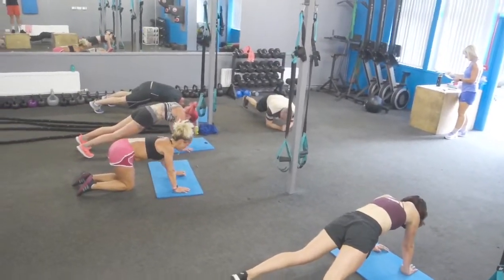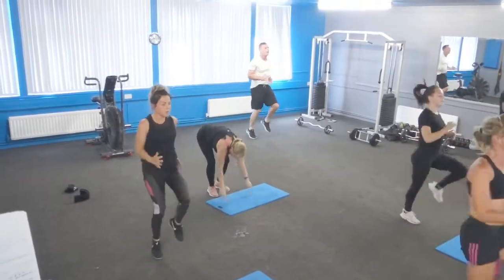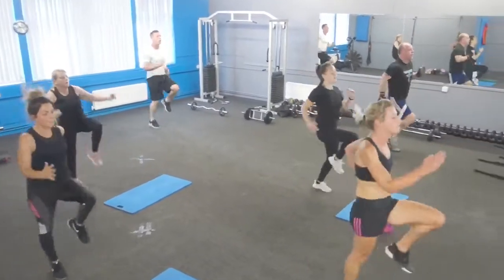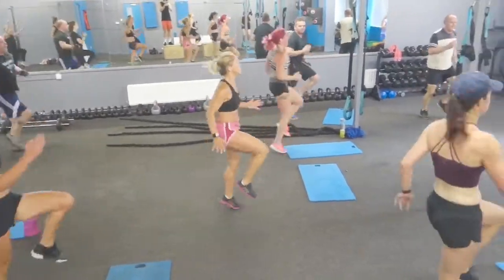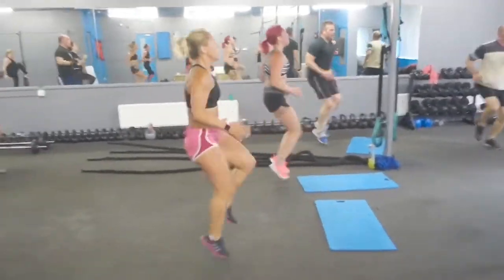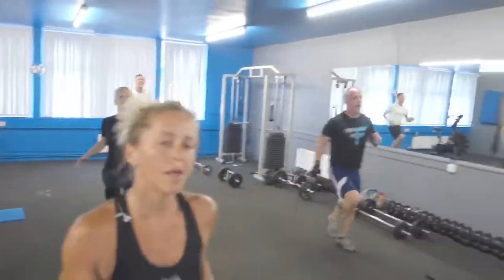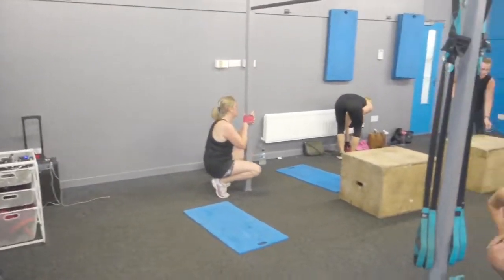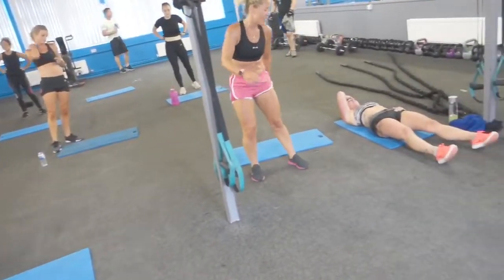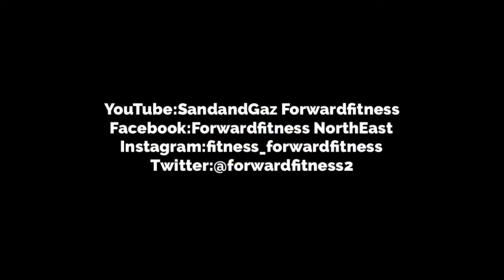Ready for your final sprint. Helen, don't drop — you haven't got long. Sprint! Chest up, knees, arms. Gives it a little bit more, little bit more, little bit more. Finally — and rest! Class, everyone — well done. Session. Relax.